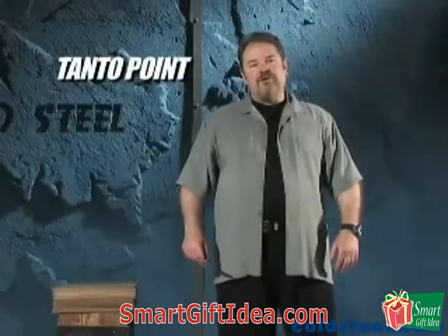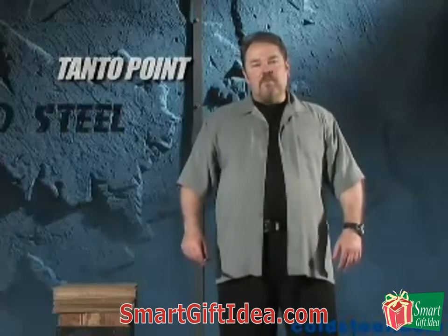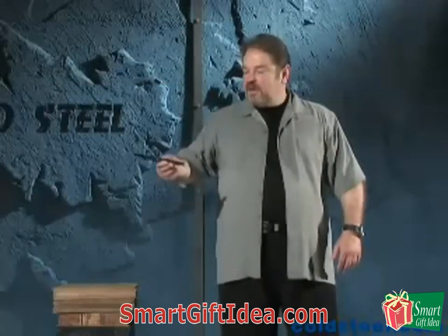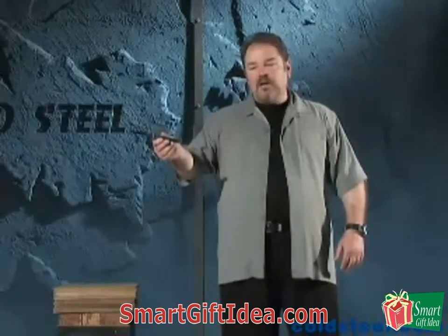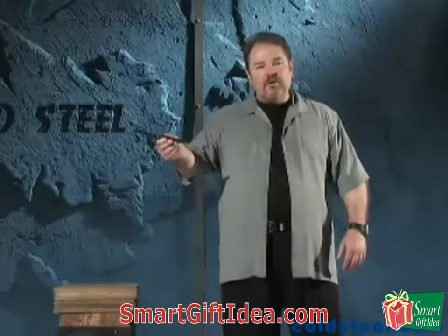Many of my competitors claim expertise and knowledge in designing their knives, but when I see what they put on the market, I want to laugh. When your knife doesn't have a guard like this Spike Tanto point, there's only two or three safe ways to stab with it.